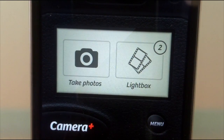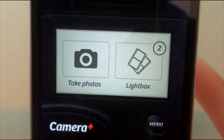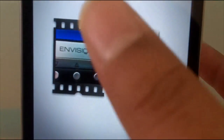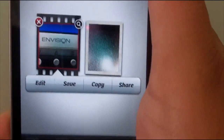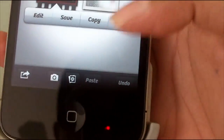When you open it up you have two options via that little menu button down there — you can choose to take a picture, or you can go ahead and edit. If you go to the lightbox you can see photos you've already taken, and you have the save all option, hit done, and check out your photos.